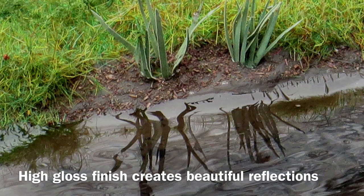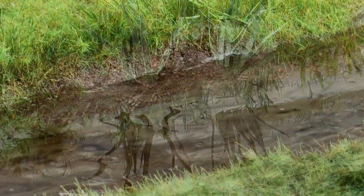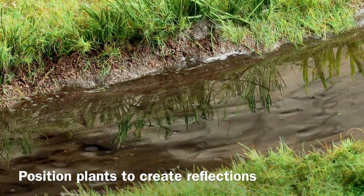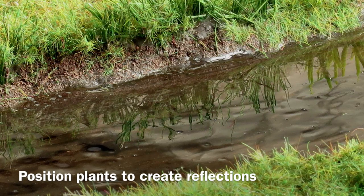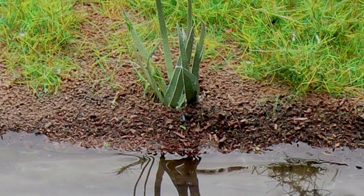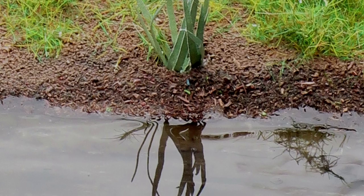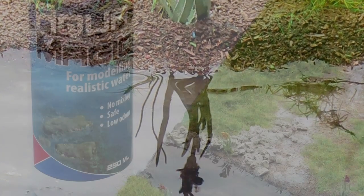AquaMagic dries with a high gloss finish that is great for providing reflections of plants and trees in the river surface. By positioning plants along the side of a river, the benefits of AquaMagic can be seen in the created reflections. Even single plants provide a realistic touch on the riverbank, especially with their reflections in the water made by AquaMagic.